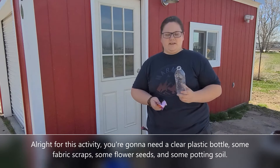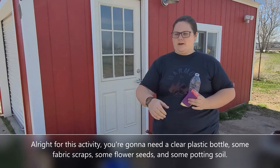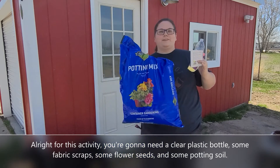For this activity you're going to need a clear plastic bottle, some fabric scraps, some flower seeds, and some potting soil.